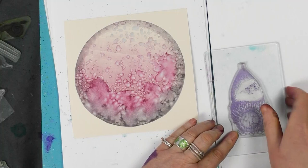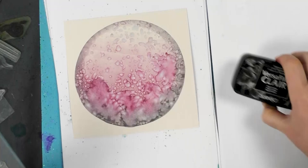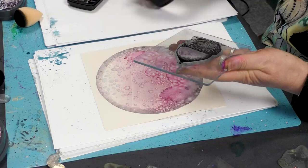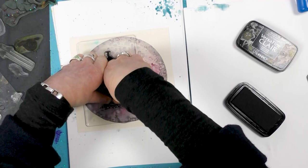So I've got our lovely acorn stamp here, and I'm going to ink that up in the Nocturne. Make sure that you've completely covered it, and then let's just pop that down around about there. Give that a good press and let that rest for a while.